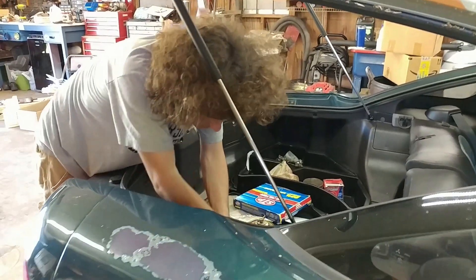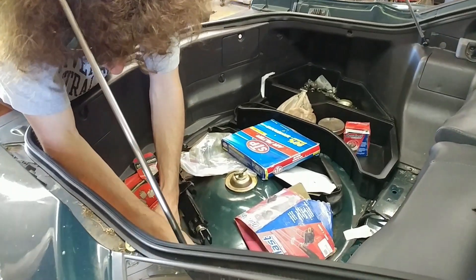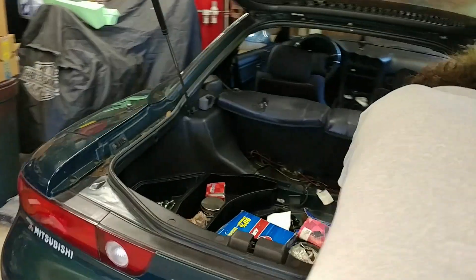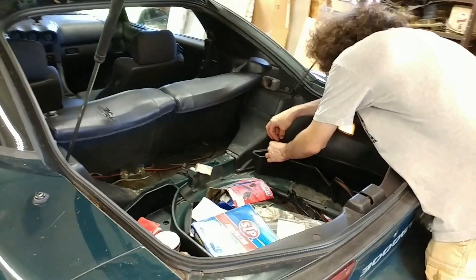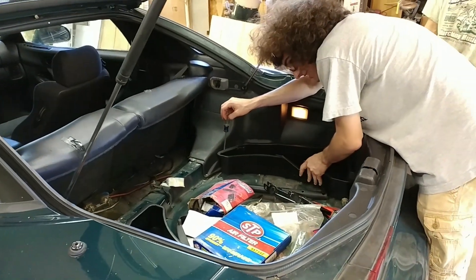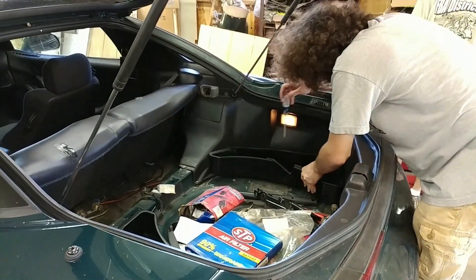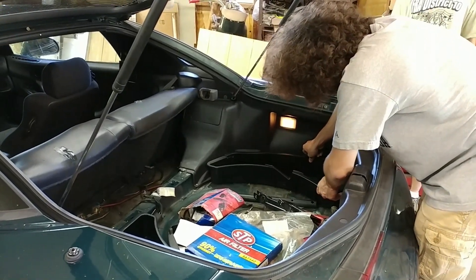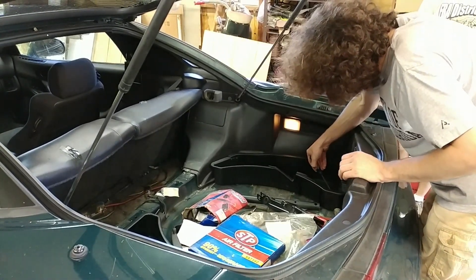Alright, deconstruction has begun. First we've got to get all the crap out of the back. Got some extra plug wires — we'll need those. Everything including the rear seats is coming out.